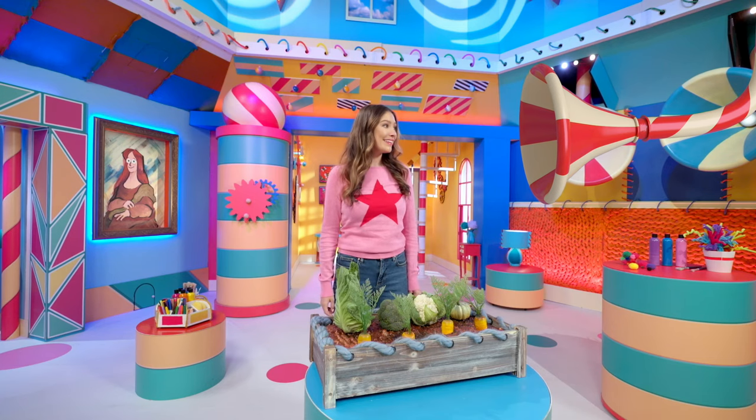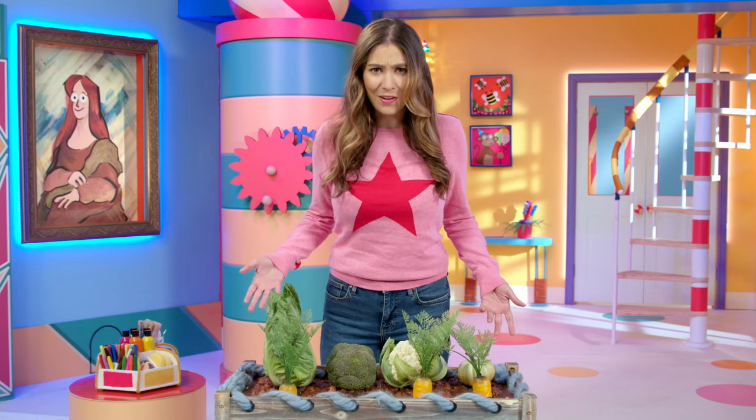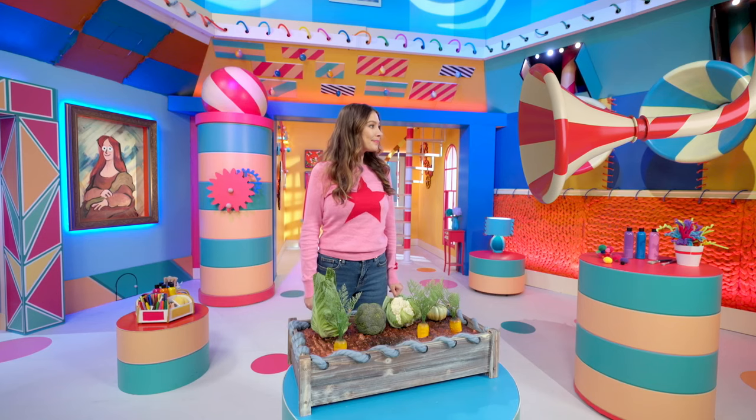Whoa, your vegetables look incredible. Thanks, Makery. I'm pretty pleased with them. Oh, where did my carrot go? I don't know. A mischievous little mole is taking my vegetables. Oh, that gives me a great idea in store. I hope it's an idea that will save my vegetables. To the store cupboard.